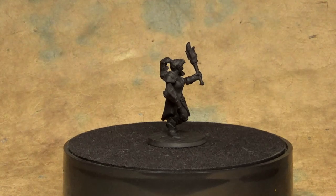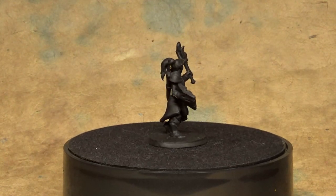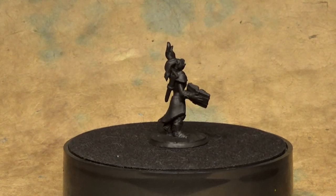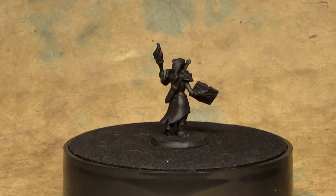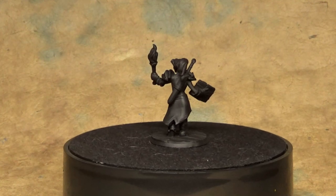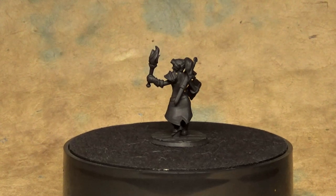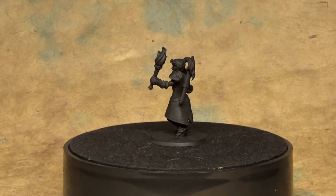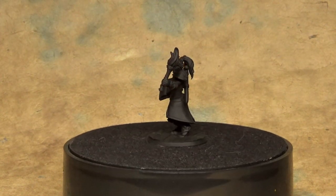Welcome back everyone to our Hero Forge painting series. This time we're going to be painting the Explorer. Along with selling custom miniatures, Hero Forge lets you design your own miniature and buy an STL file. To test home printing, they have example files you can download and print — the Explorer is one of them. If you have a 3D printer, you can print it out and follow along.